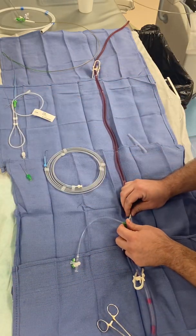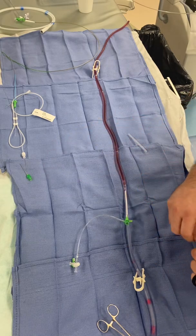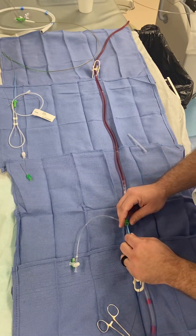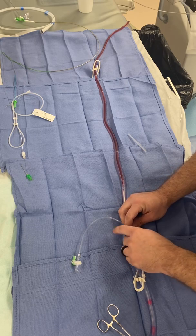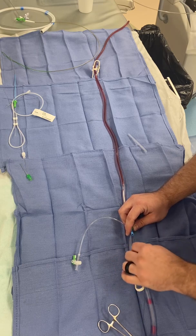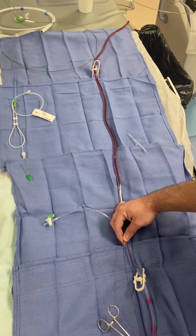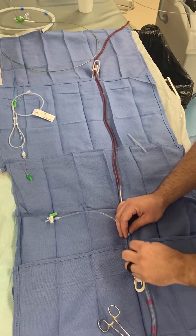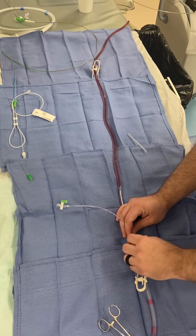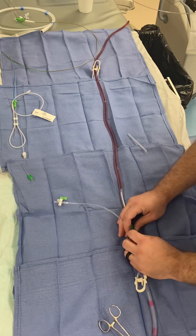I have a regular exchange-length J-wire that I'm going to use. This is an over-the-wire AngioJet catheter and the wire will be passing through my clot. The catheters are over-the-wire — most of them are. The coronary one will be monorail, which is rapid exchange.